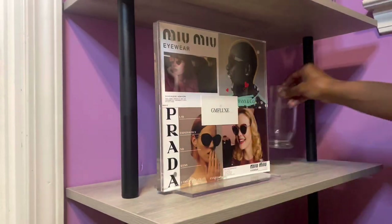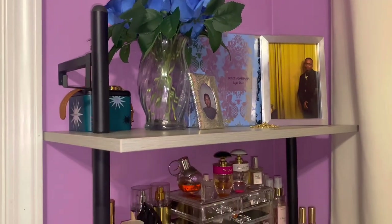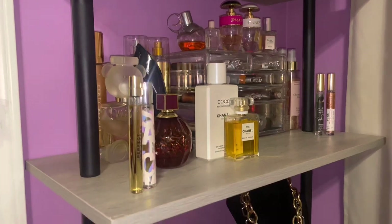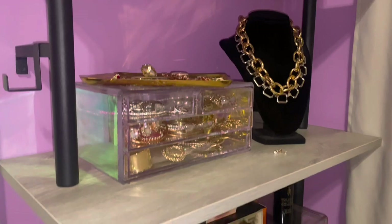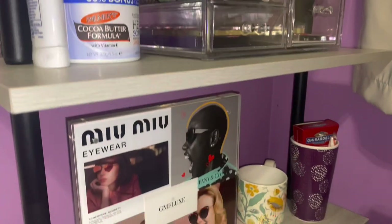Wrapping it up, these last two shelves are just for display and gifts I've received from other people. And this is the bookcase after everything is done — let me know what you think in the comments. Tell me what you like, what you've noticed, and what I should get next. Until then, I'll see you guys in the next vlog!